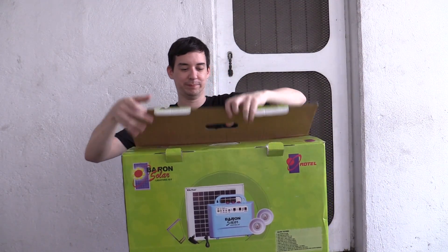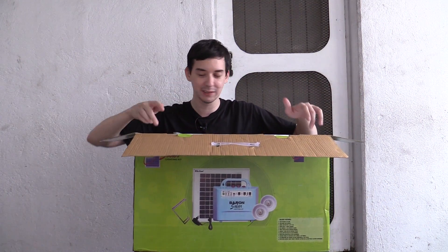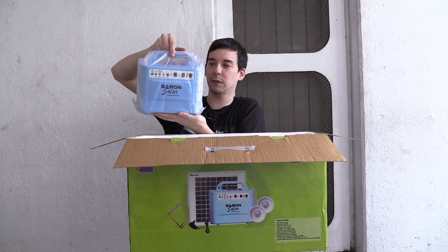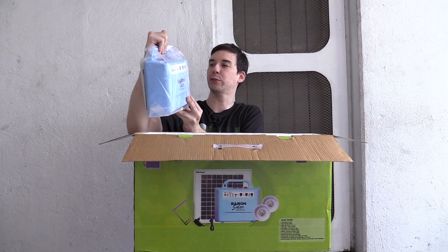Let's go ahead and take a look inside. I have not opened this up yet. Well, I have a rough idea what's inside — the picture's pretty obvious. That's a bit smaller than I expected. That's obviously holding the battery, the charge controller, everything like that. It's got a bit of weight to it, so I'm assuming it's a lead-acid battery.